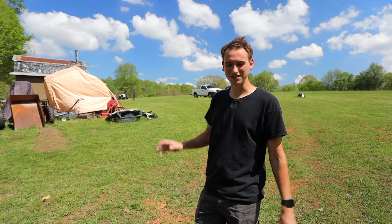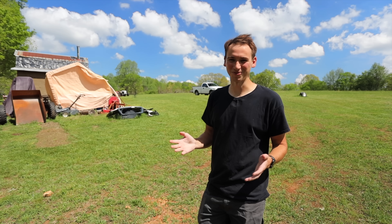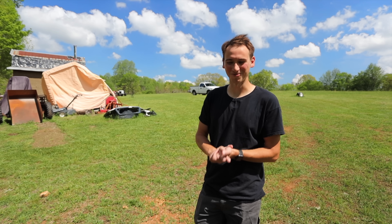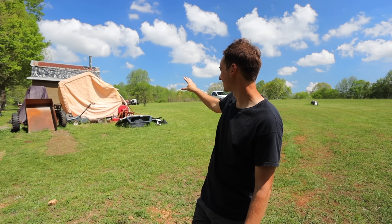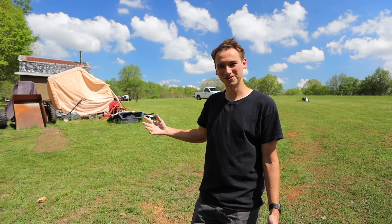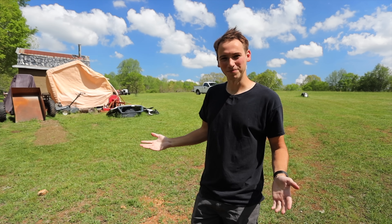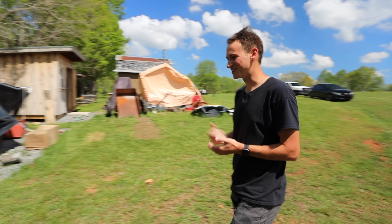Right after we finished installing the storm guard on the cedar roof we had some big storms come through. We had 50 mile an hour winds. You can see in the background our Harbor Freight tent still barely standing. A couple videos ago we installed the brand new Vivor tent and we didn't really know how it was going to hold up in the storm, so let's go check it out and see how it did.